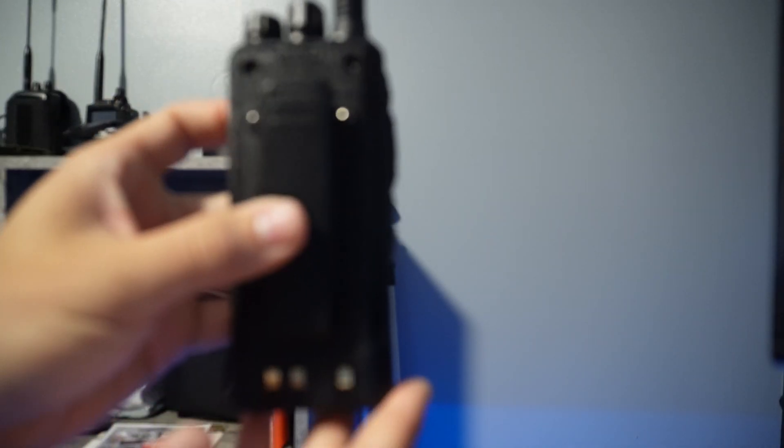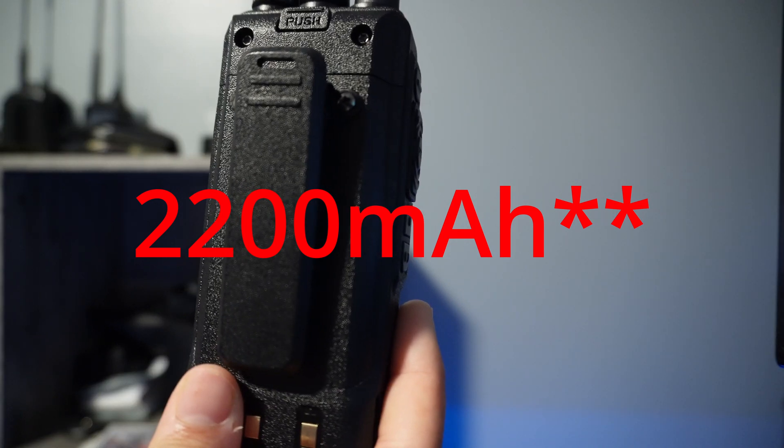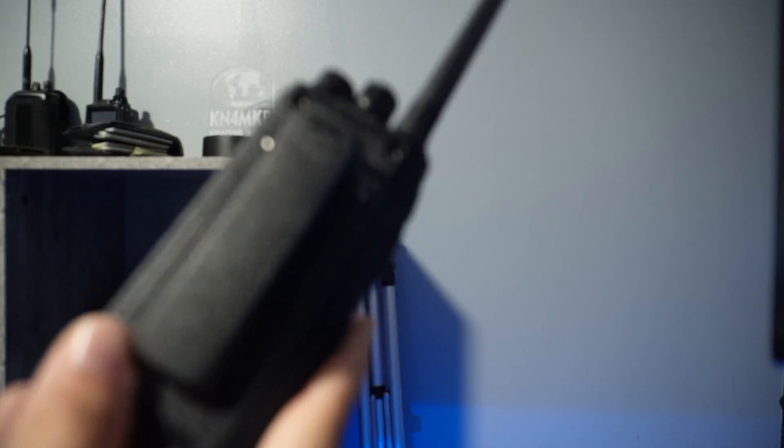The radio comes with a 2200 milliamp-hour battery — not the biggest battery, but I've run this for several days and haven't had to charge it.